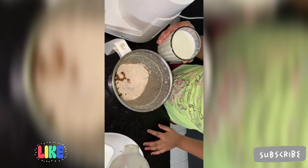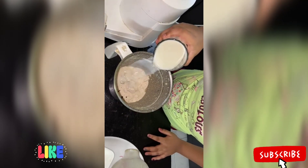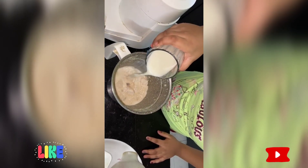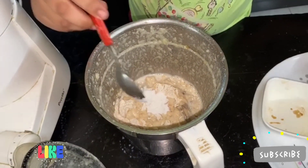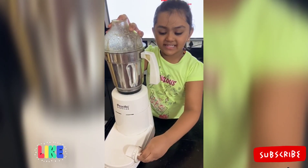And add some milk. Add some baking powder. Now blend it.